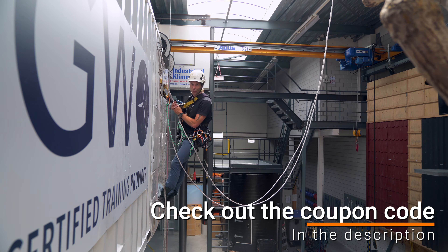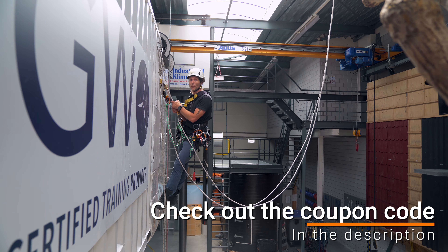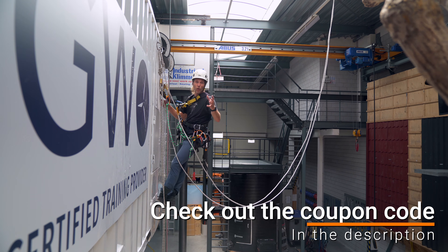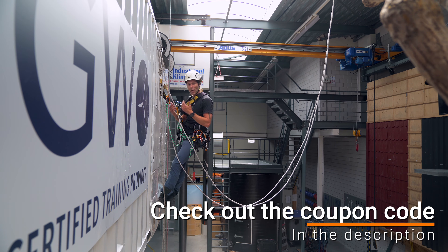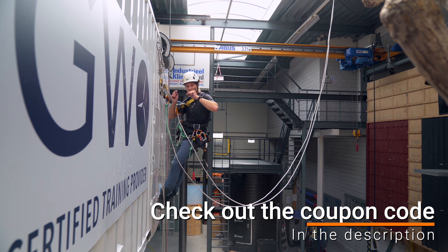Sponsor of this video is Industrieoklimmen. As you can see behind me, it's a beautiful training center situated in the Netherlands, right north of Amsterdam, where you can come in for all your work-at-height safety related training — your Arata training, your GWO training, basic working at height, tower workers, any training you can think of. If you're interested in buying gear or want advice on climbing materials, you can visit the store next door or the website. A link will be in the description.